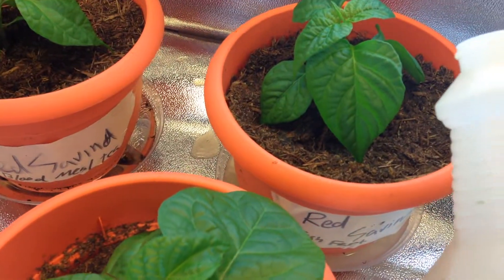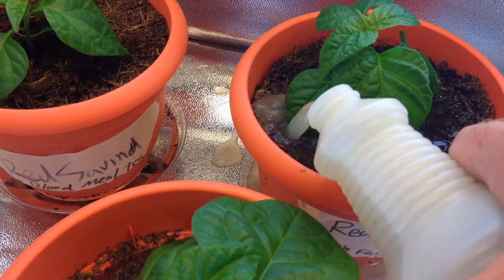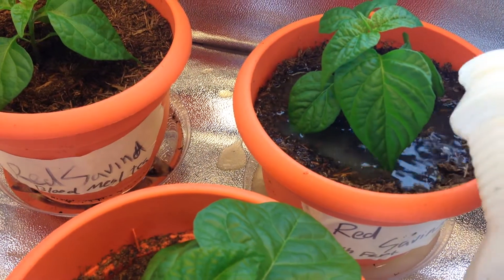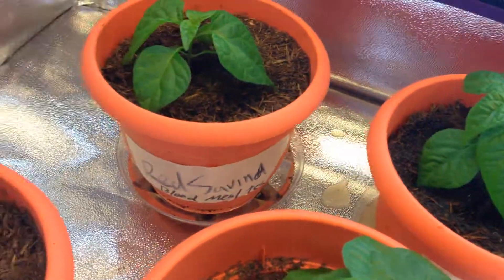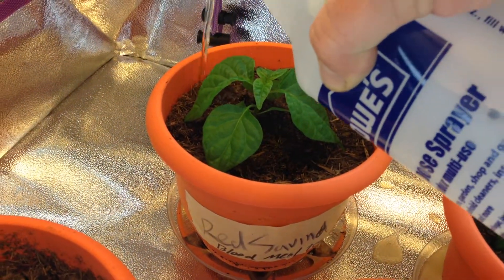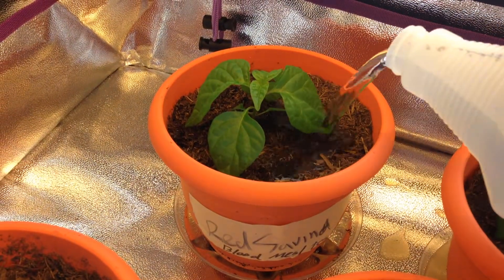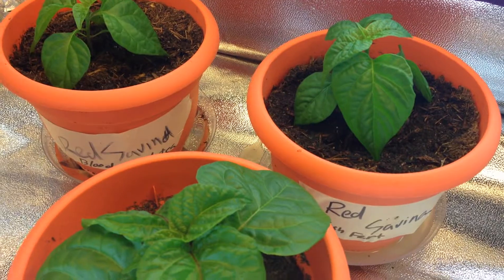I like to add a little to the top as well, since there are going to be some roots growing at the top and they like to find the nutrients too. Just a little bit, and it'll get the rest of what it needs soaked up through the bottom.